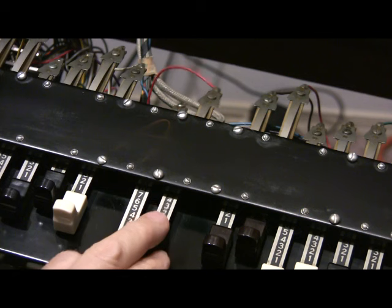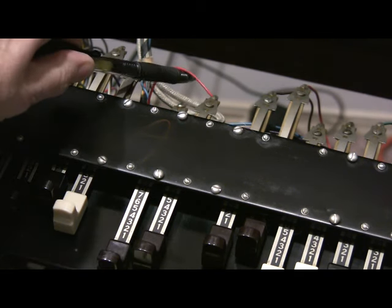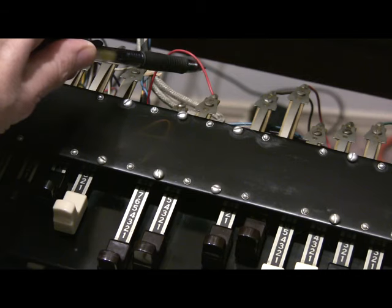I've only had one or two drawbars that stopped working, and it's usually always caused by this wire becoming detached. Just a simple solder job is all that's needed.